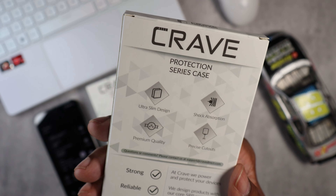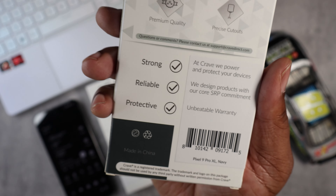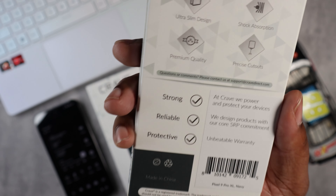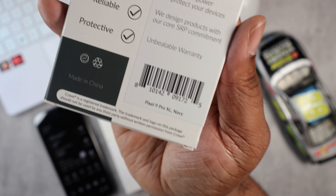As you can see: ultra slim design, shock absorption, precise cutouts, premium quality — strong, reliable, and protective. And this colorway is actually navy.